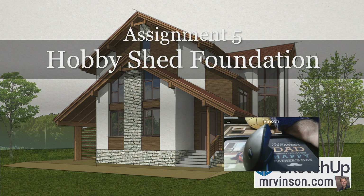Hello students, Mr. Vinson here with step five of our SketchUp project. The great thing about step five is we're actually starting to work on the project itself — we're going to be starting to work on the hobby shed, which is going to go with our house. As you can see on the screen, we're going to be working on the foundation for the hobby shed.